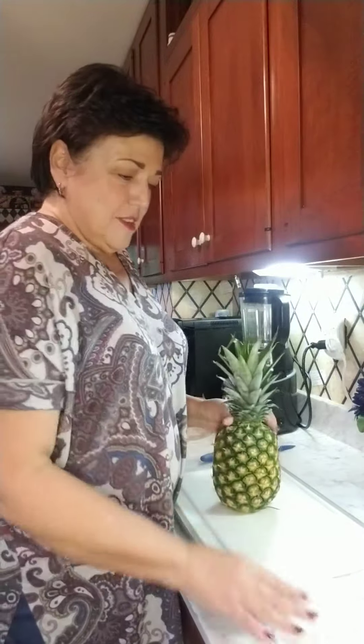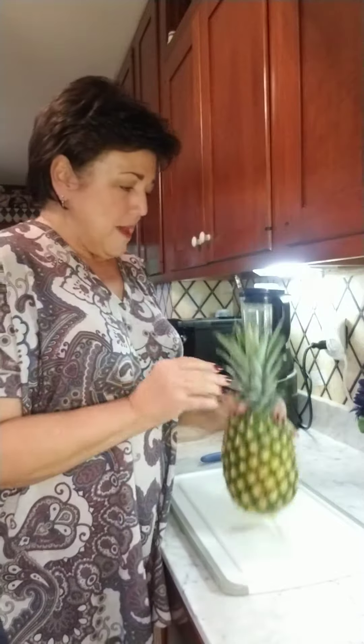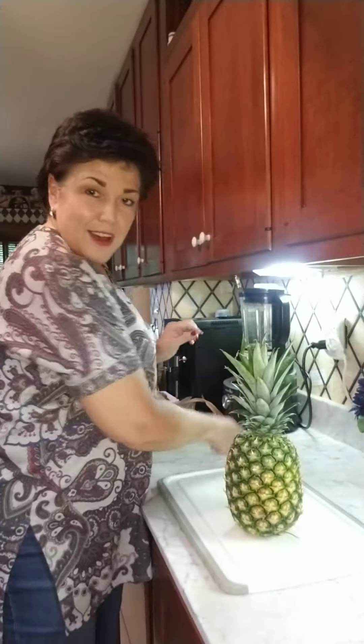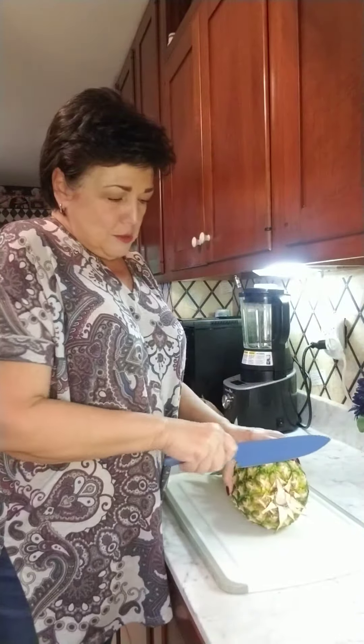Hi, I'm cutting up a pineapple today using our pineapple wedger. I've got a good pineapple here — you can tell by the smell, and if these little things come out easy, that's two ways to tell how good your pineapple is going to be. So what we're going to do is cut it up.